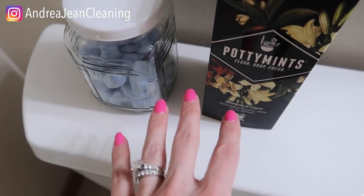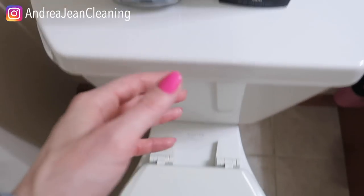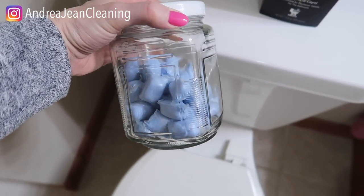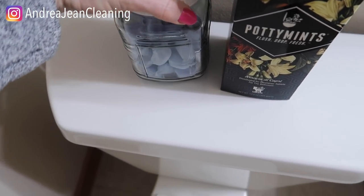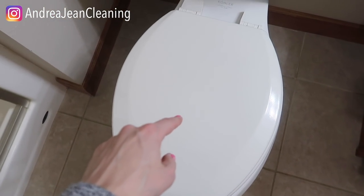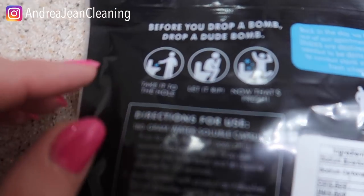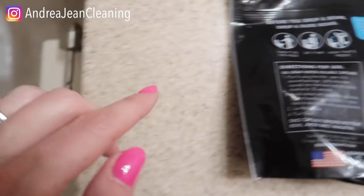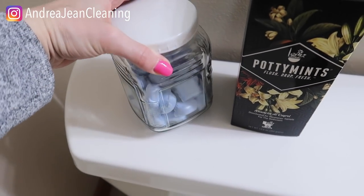Dude bombs and potty mints. I made an entire video about how to make your own DIY toilet fizzy bomb, but I like these better for convenience. These ones are very potent and are specifically designed for men. I put them in this little glass jar I got at the Dollar Tree. Before your dude goes, he's going to want to drop one in there. They're very pungent but they smell nice and cover up any odor. If you look on the packaging: before you go, drop a dude bomb. I also think this would be a great housewarming gift, gag gift, or Father's Day gift.